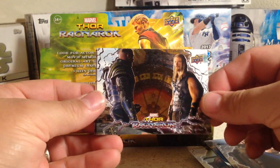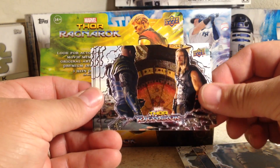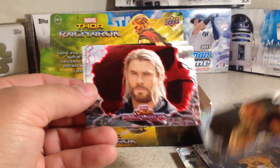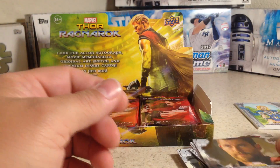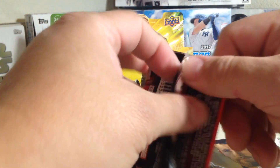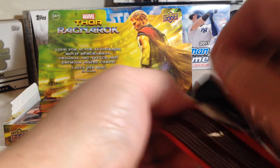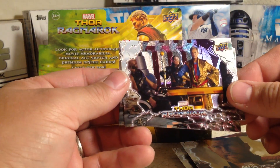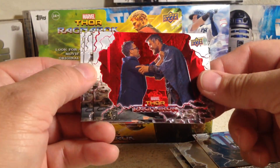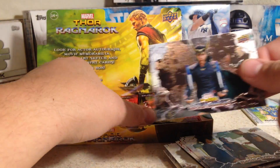This is a really good movie if you've never seen it. It's my favorite comic book movie besides the Dark Knight trilogy. There's a red Thor and a gold Thor. The next pack had these guys, another red, and there's another Valkyrie.